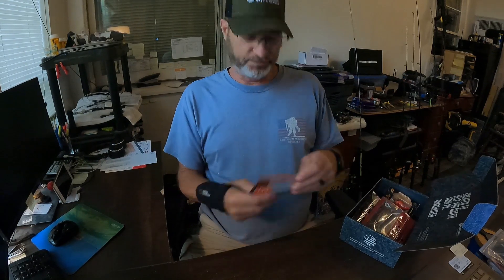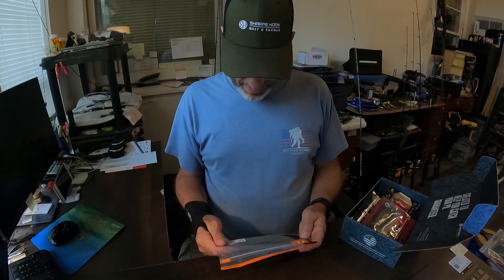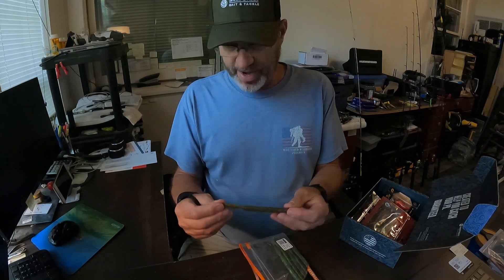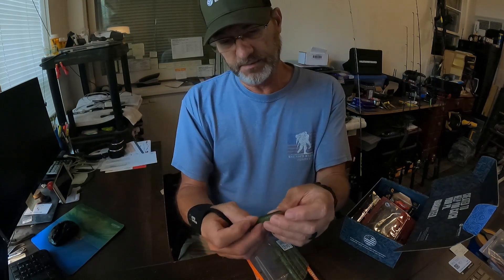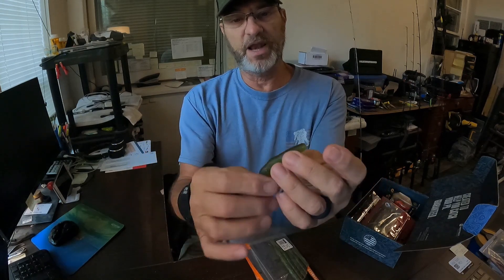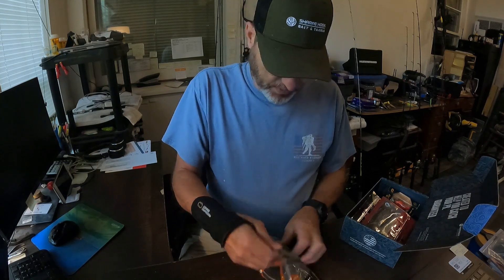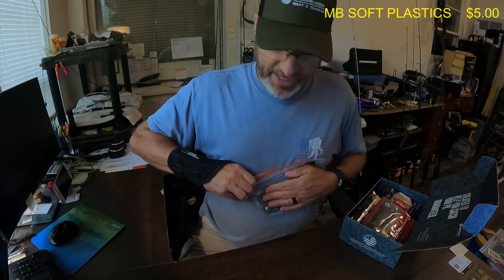First up, we have a bag of Monster Bass plastics — these have not been named yet. Like last month, they're wanting subscribers to help name them. It's got a very interesting shape and look to it. I like this color. It's made of very stiff, good plastics. That bag of worms right there is five dollars.